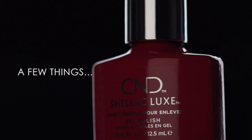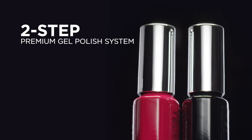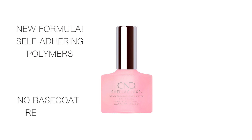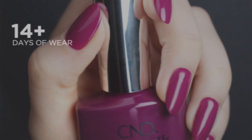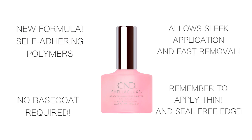Before we get started, there are just a few things to point out. First, Shellac Luxe is a two-step system with a new unique formula and contains self-adhering polymers in the color coat. This means that there is no base coat required, which allows sleek application and faster removal. Next, to ensure 14-day plus wear, it is important to apply thinly and seal the free edge. Okay, let's get started!